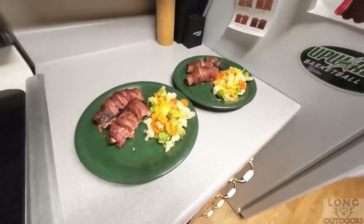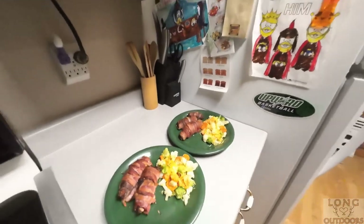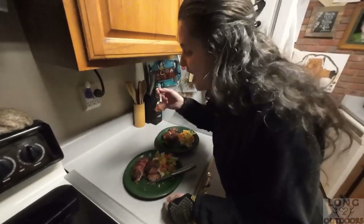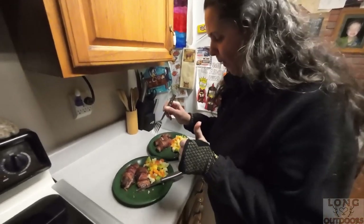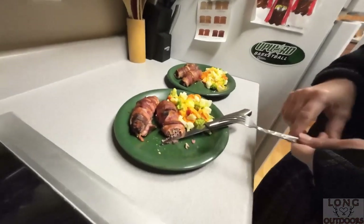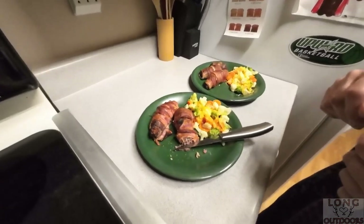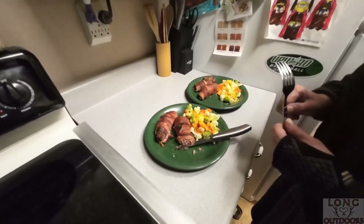Here they are - bacon wrapped steak stuffed with squirrel meat. Angie's here to do our taste test. She's going to cut into one and we'll see if it's good or if we're ordering pizza. It's really good! So if you like this recipe go ahead and give it a thumbs up and smash that subscribe button. As you can see - squirrel stuffed steak bacon wrap - give me a name for this in the comments. Right now it's just a protein-packed meat-a-palooza. Stay tuned for some more recipes from our kitchen.